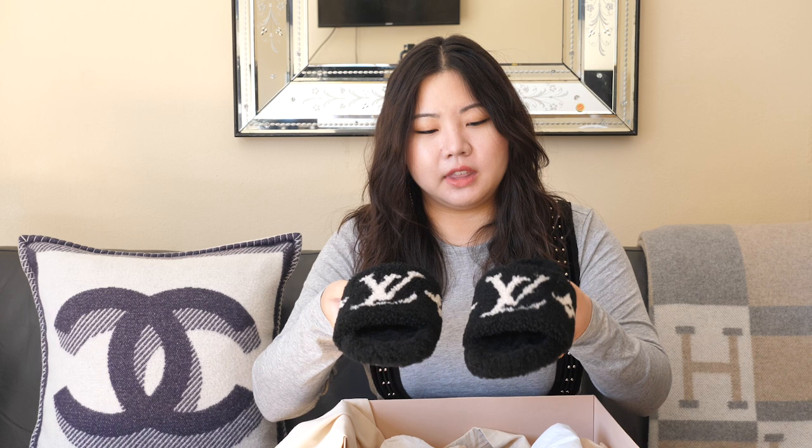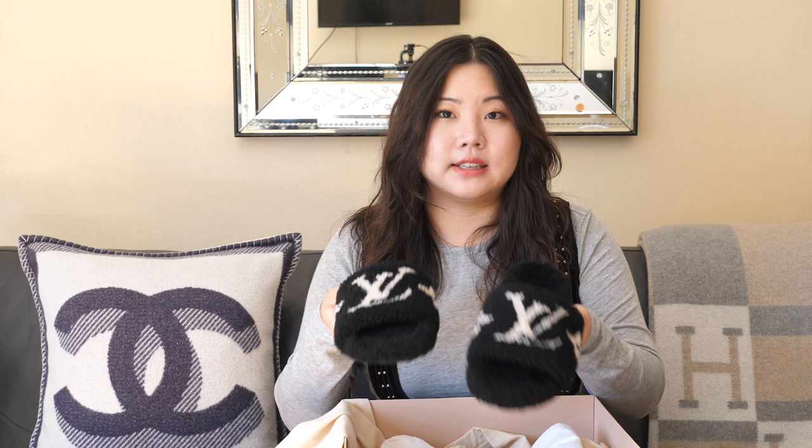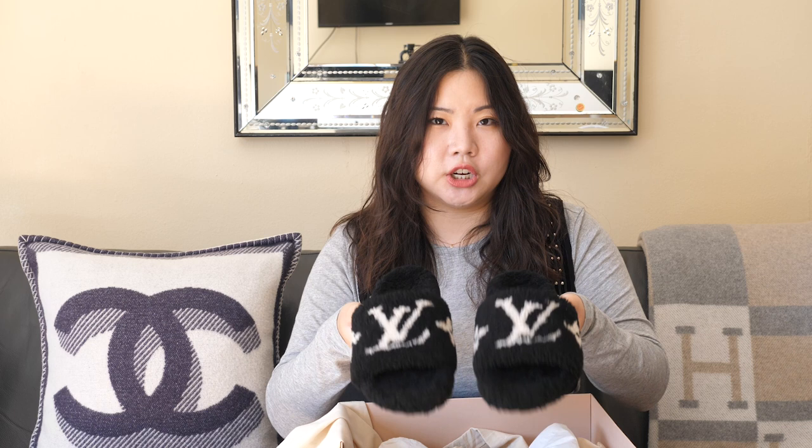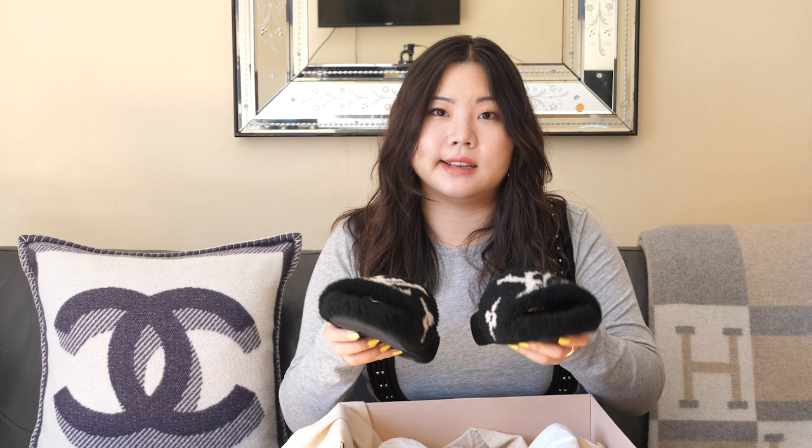I'll leave more details and the names in the description box below. I have Instagram to blame for getting these, because I first saw a picture of them in Navy and they just absolutely captivated my mind. I reached out to our Louis Vuitton SA, who said let me do some more digging — and the next day he said those literally came out yesterday, they're called Bomb Dia. He said we don't have the Navy, but we have them in black and in the natural shearling cream color. I felt like the cream would get dirtier faster and I tend to wear a lot more black anyway. I got them true to size — I'm a women's size eight and these are a 38.